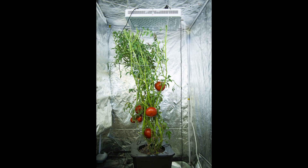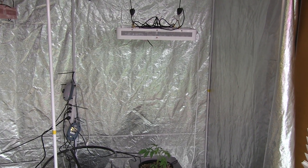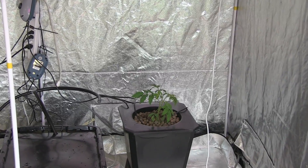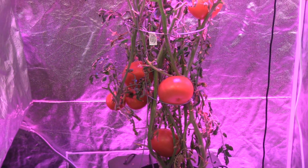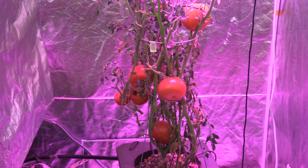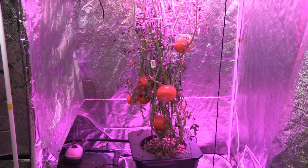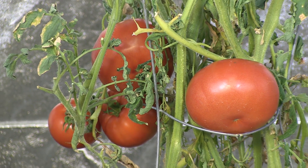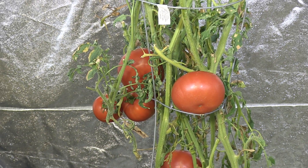Today I'm reviewing the Advanced LEDs Diamond Series LED light with a beefsteak tomato grow test. The light I chose for this grow test is a 300-watt LED light that uses 153-watt chips made by Bridgelux. It has a total power draw of 274 watts, uses 11 wavelengths of color, and will cover an area that is three and a half by four feet wide.